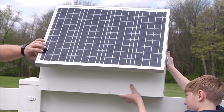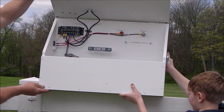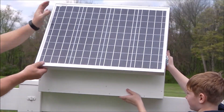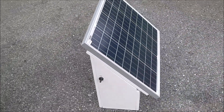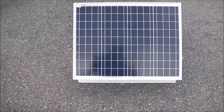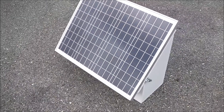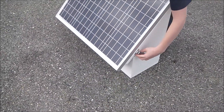You're going to mount it onto your fence, install your components, and it's secure. It has an on-off switch and a latch on the side to get in and out, so it's nice and weatherproof. It stays dry inside.